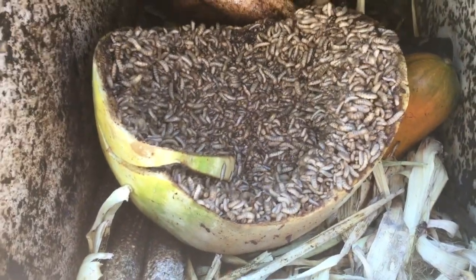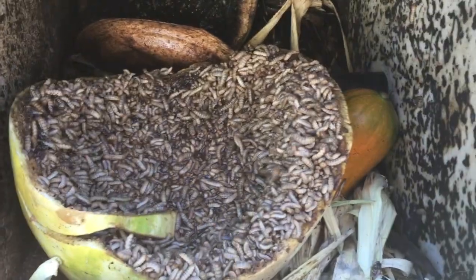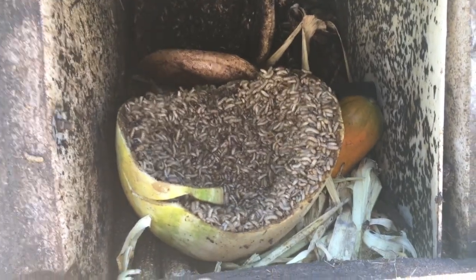You'll get black soldier fly larvae. The soldier flies will lay their eggs in your rotting food. It stinks — it almost makes me want to gag.